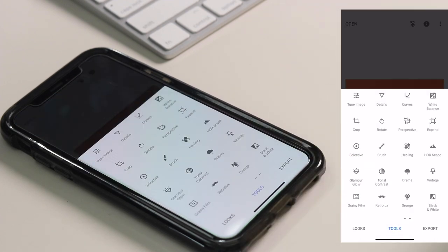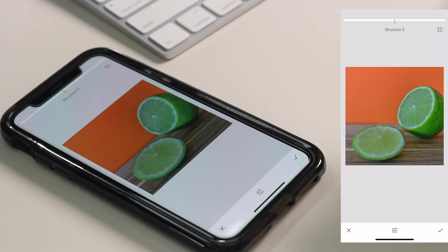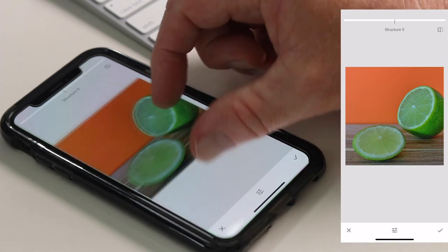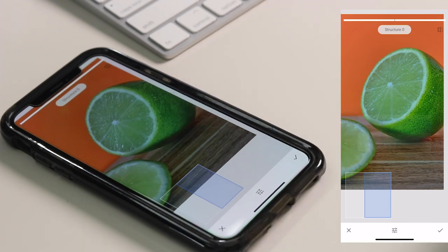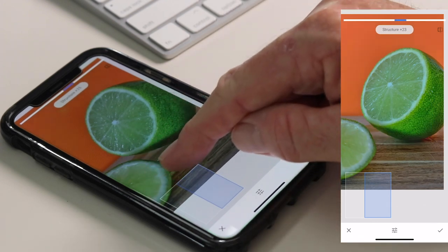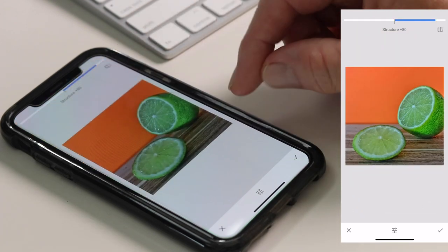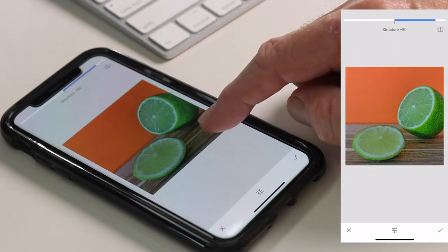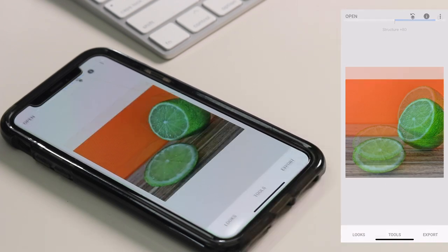Next I go back to Tools to bring out the detail in the image, because I think there's a lot of detail that isn't really showing. Just like the last edit, I go to Structure and scroll right — you can see this has really enhanced the detail on the lime. I tap to show the before and after, and this is already looking pretty good. Press the tick.